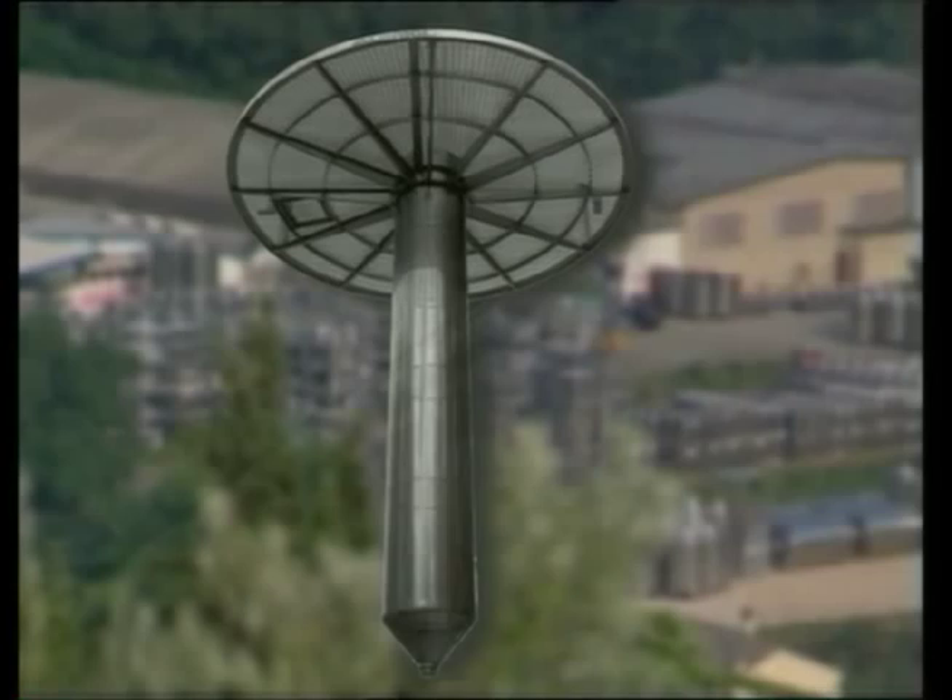SuperTank is a simple traditional system for keeping the cap submerged and for stirring the must. This is a mechanism that can be fit on both new and existing tanks and that can be dismantled rapidly.